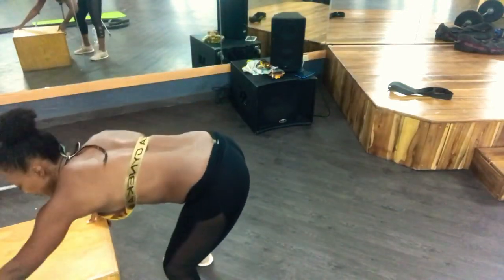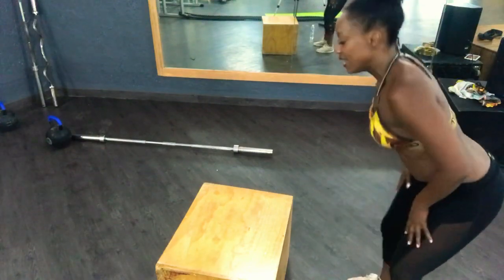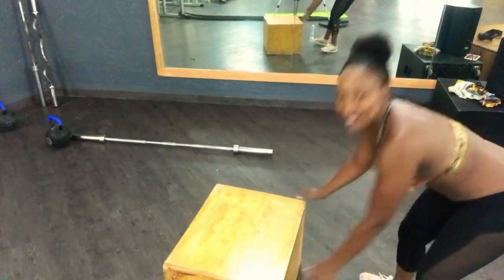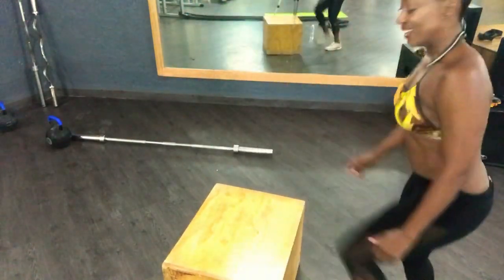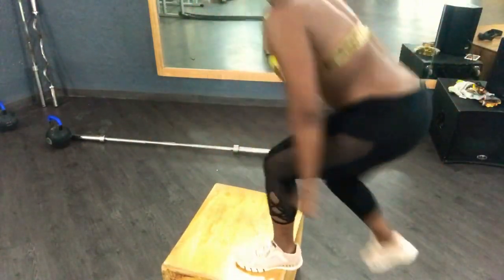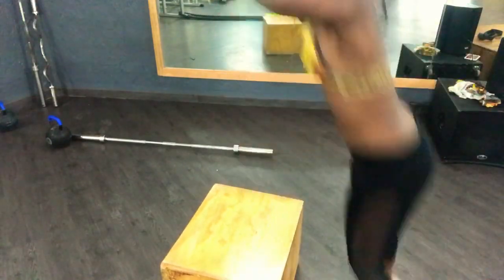That's my hubby there. So now we're going to do some box jumps. I have to hurry up — 10:30, I have to be there, it's time to get this in. Here we go — bend the knees, squat. The box is not even, okay. 10, 9, 8, 7, 6, 5, 4, 3, 2, one more. Woo! I haven't done those in a while.